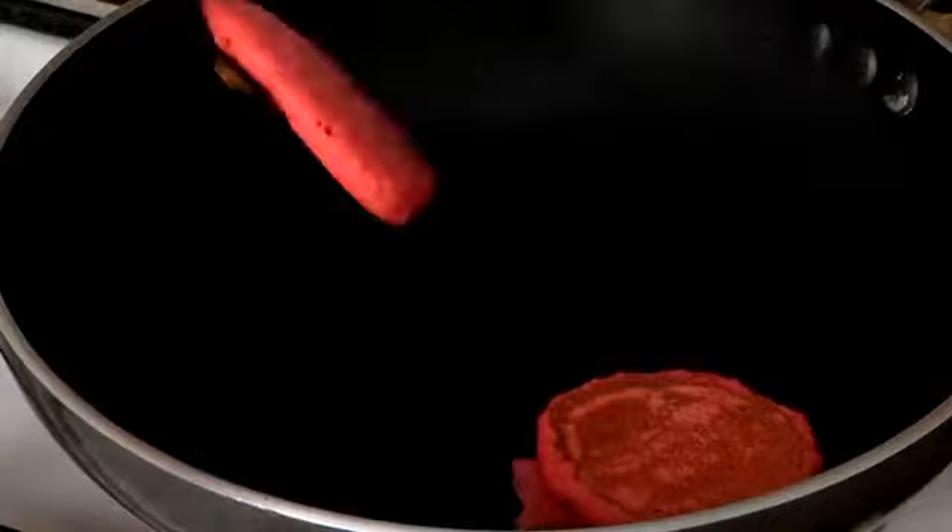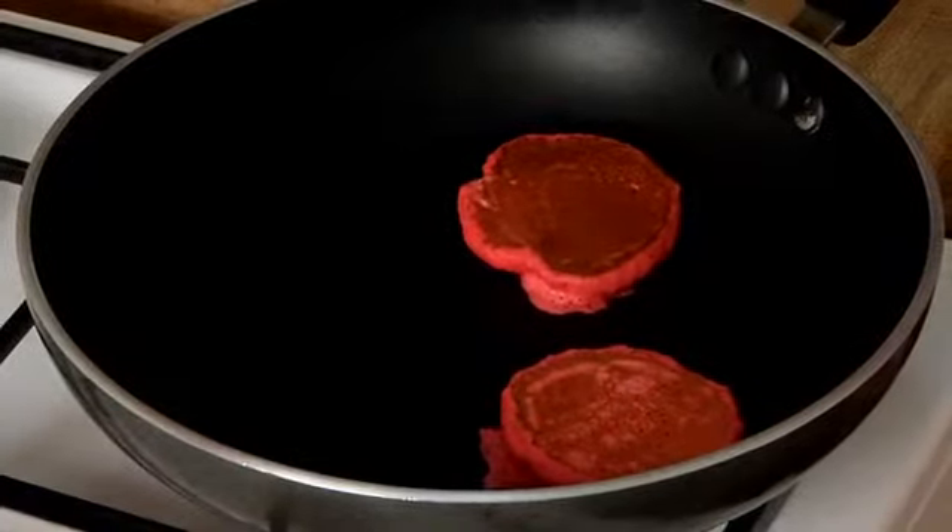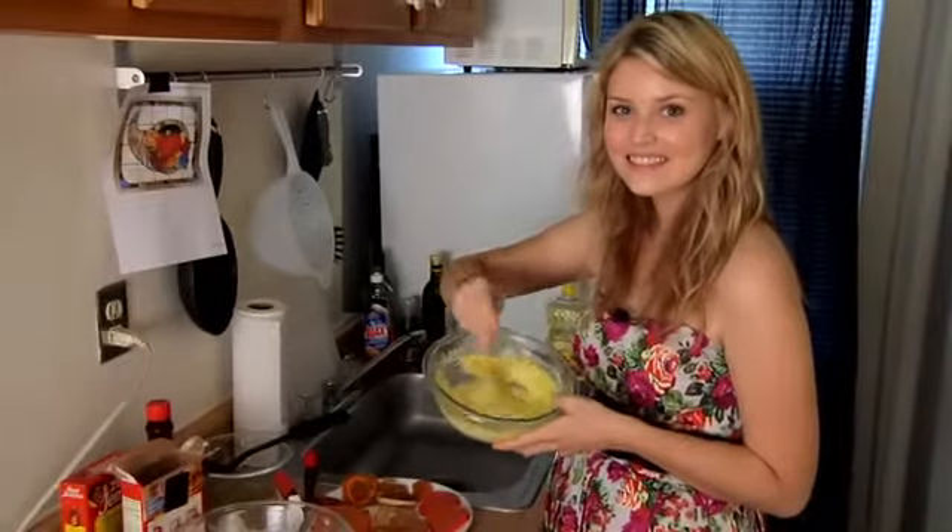They're gala apples — pink ladies! I'm making pink lady apples. These apples look a little old to me.